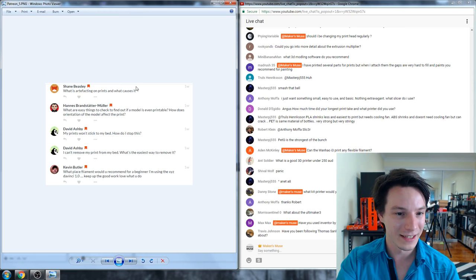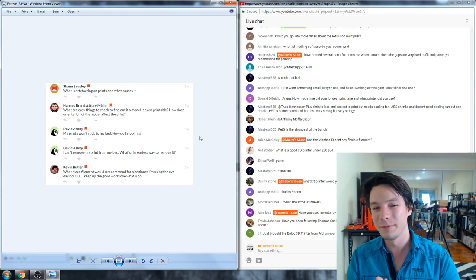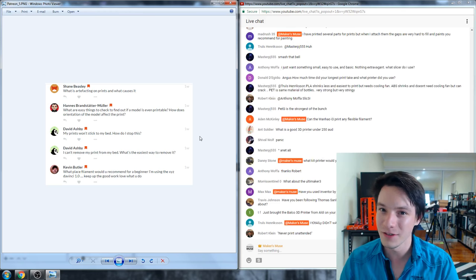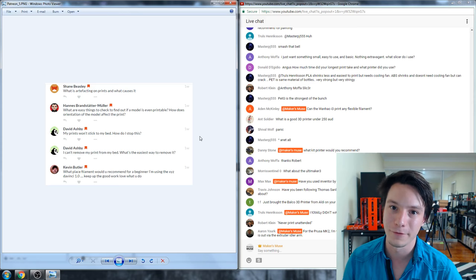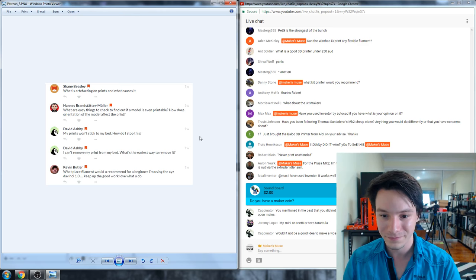What is artifacting on prints and what causes it? If your print has issues and you know your hardware is good, slicer settings can make a big difference in how your print looks. I'd consult the Facebook group for your specific 3D printer and see what optimum settings others use — otherwise it may be a hardware issue.